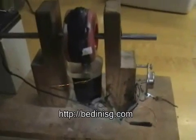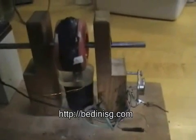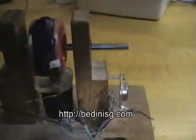This is the first little schoolgirl motor that I made, probably about 7 years ago, back in 2000, 2001 or something.